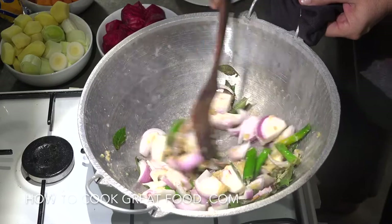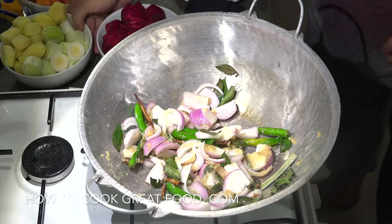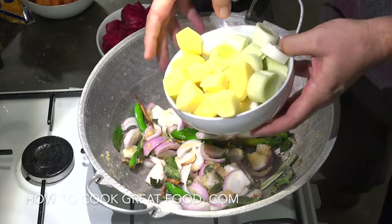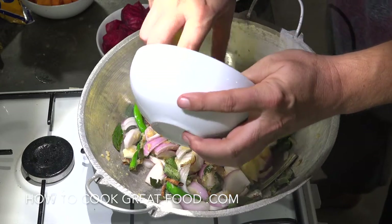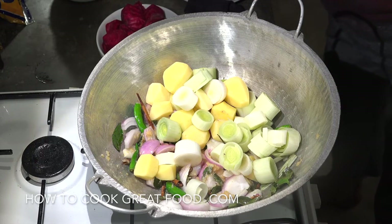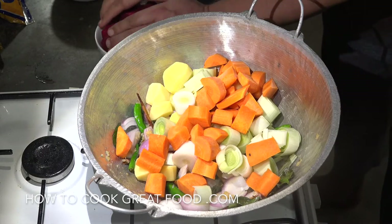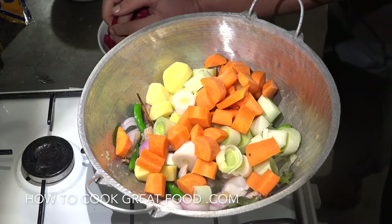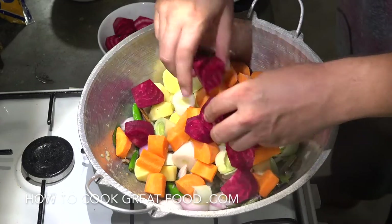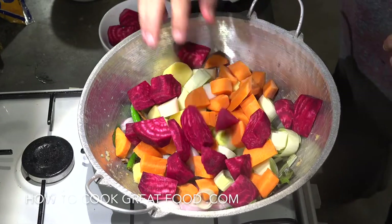Now we need to start adding some vegetables. You've got some really hard vegetables, so start getting them in now. I've got some potatoes and leeks going in, then carrots, and some beetroot — I've cut these all fairly chunky, but you can cut them however you want.